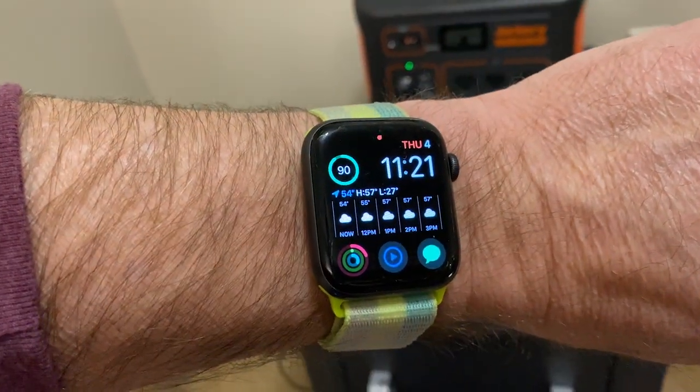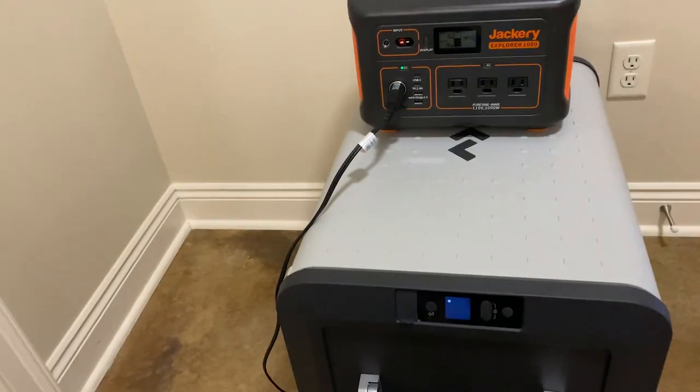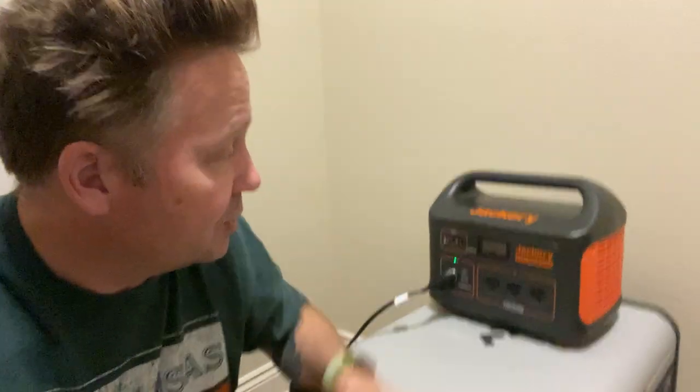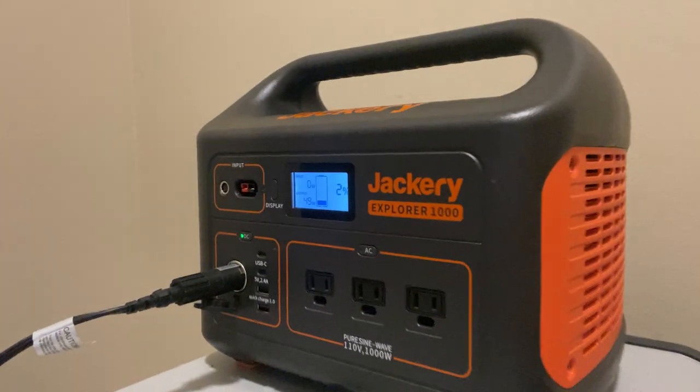It is 11:21 on Tuesday the 4th, so it's been over two days — 40 to 50 hours — and the Jackery is at 44 percent. Every time I do these tests, I think I'm going to start it later in the day and hopefully it'll end at a reasonable time. However, it's now 12:38 a.m. on Friday night, technically Saturday morning February 6th, and I've been waiting for two, two and a half hours. The Jackery's been sitting at two percent for that long — I thought surely by now it would be dead, but it's not. So I'm either going to have to set an alarm for 2 a.m. or just stay up. I don't really want to do either one, but I do it for you.